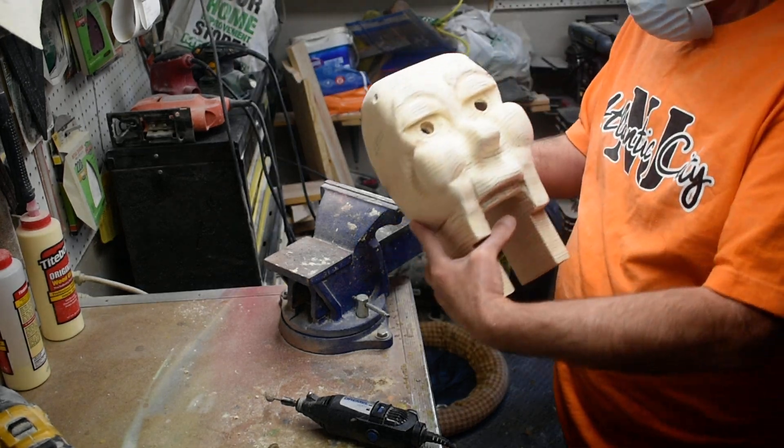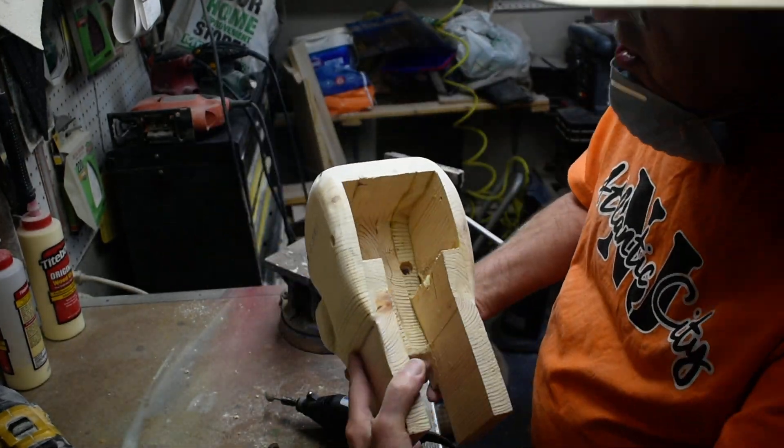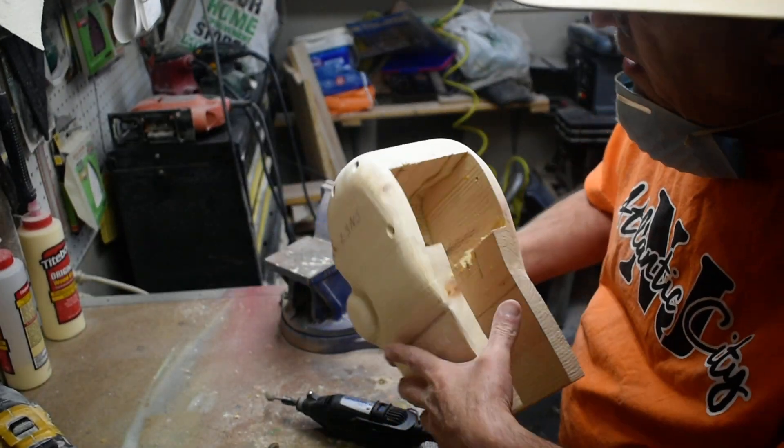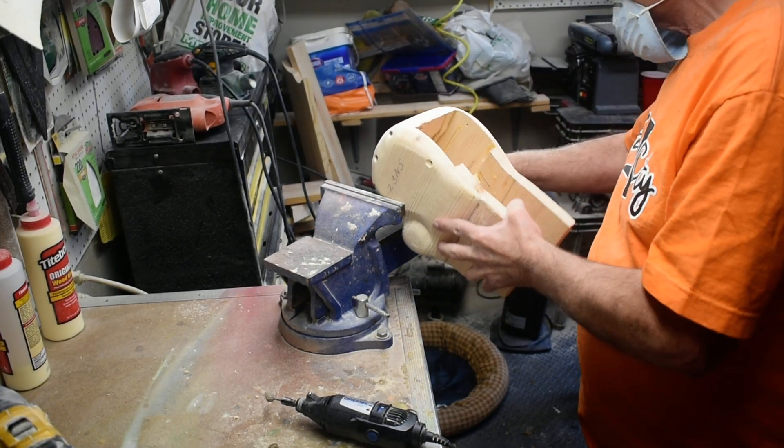What we did was just go behind this eye a little bit and take some of that out. Now we're going to do the same with the inside here — take some of this out so we can get it opened up.